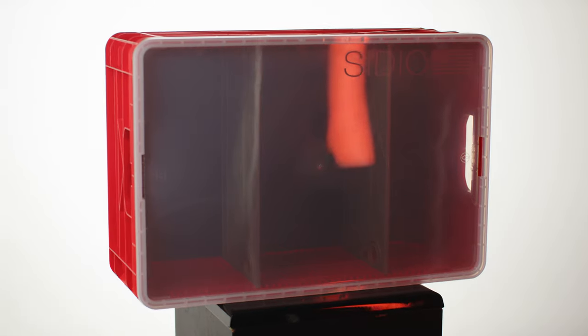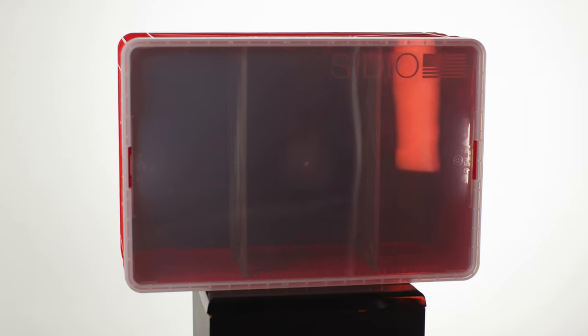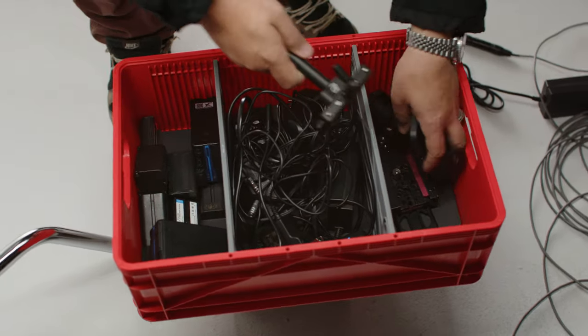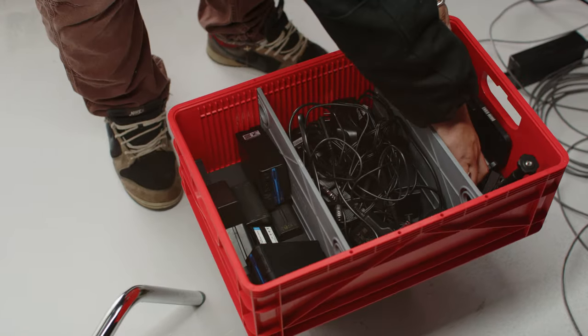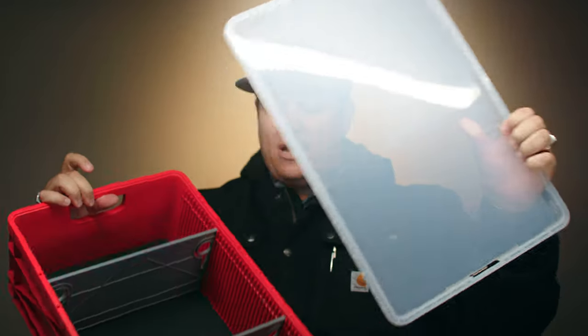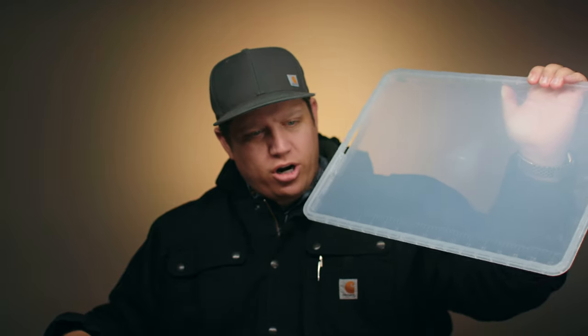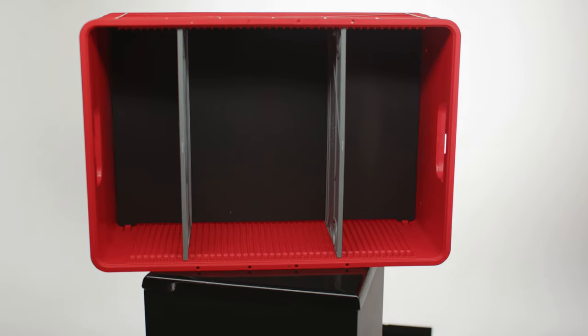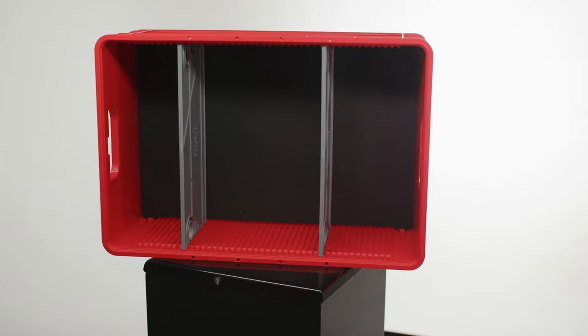The big trick these have up their sleeves is the ability to customize them. They literally have different depths you can get, and the top actually closes with nice push-in handles. On the inside, the top is nice and clear with a cool little ruler marker on there. That's pretty cool, but here's where it gets really awesome.